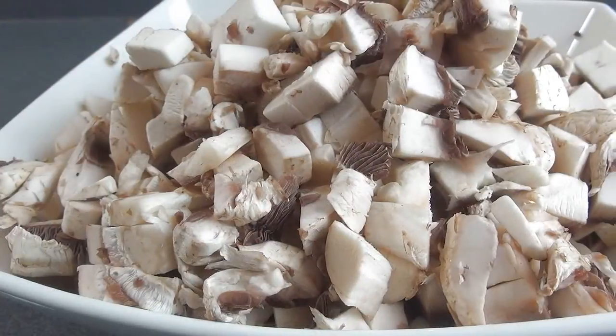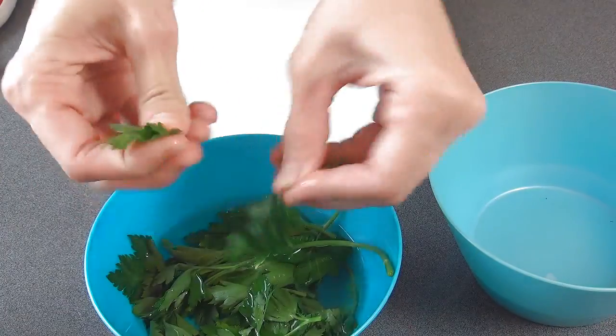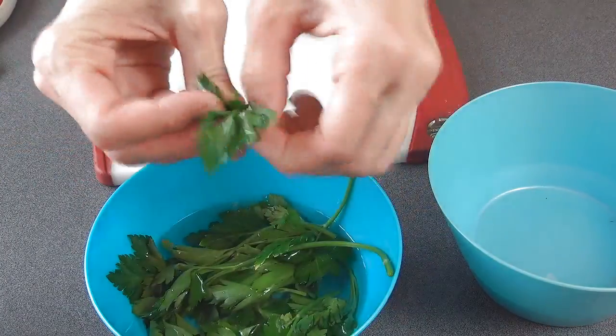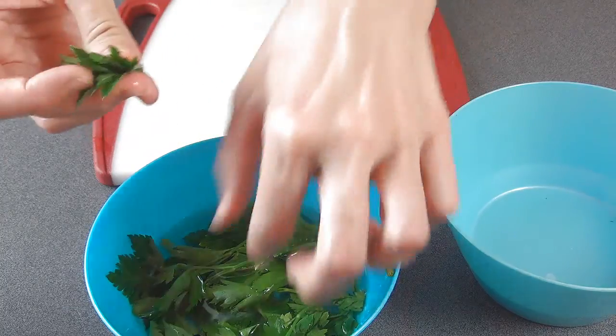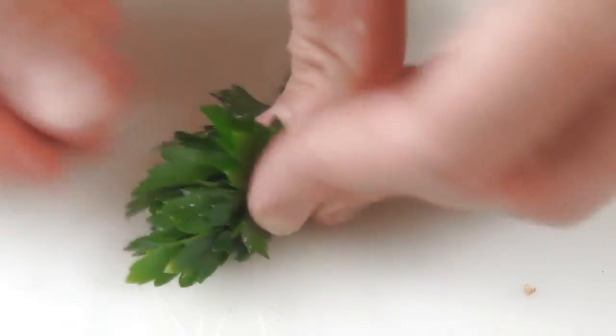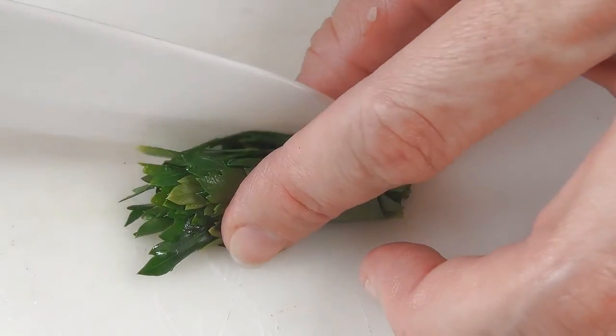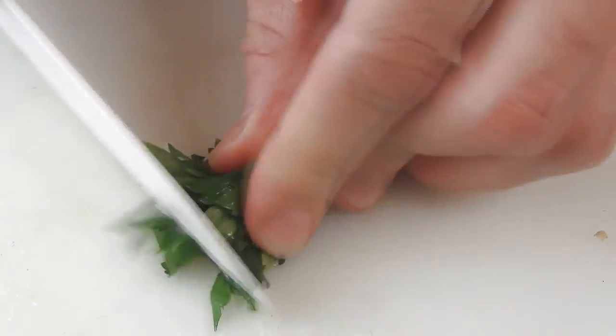Here are all the mushrooms — these are ready to go, just set them aside. Now I'm going to show you how I like to prepare my parsley. I'm removing the leaves from the stems. I don't like to include stems in my dishes. Then we can cut it in half and chop it up.